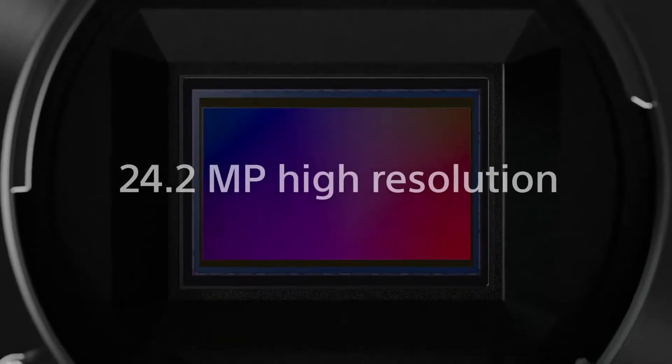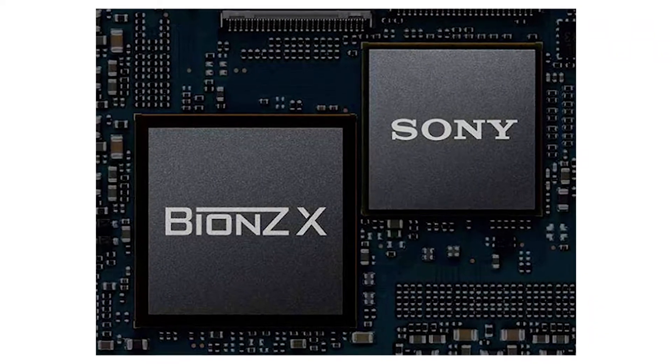Sony has a camera on the E-mount lens. The camera is a 24.2 megapixel, APS-C, XMOR CMOS sensor. The processor is the BIONZ X processor. Wi-Fi, NFC, and Bluetooth are enabled.